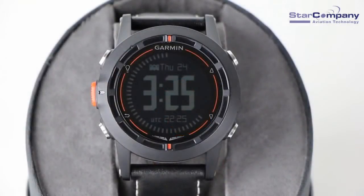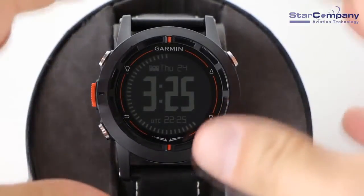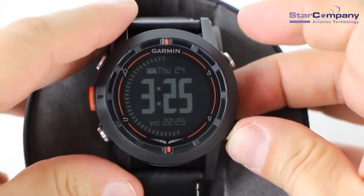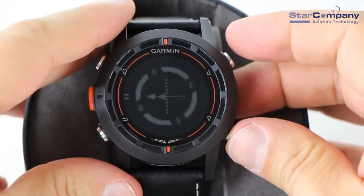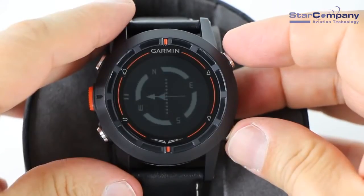There are eight main screens or data pages on the D2. In watch mode, it always shows both local time, which is automatically calculated for your current position via GPS, plus it shows your current UTC time. The day and date are also shown at the top. The HSI page displays your course line, the bearing to your next waypoint, the to/from indicator, and the CDI.